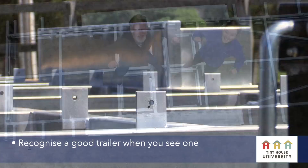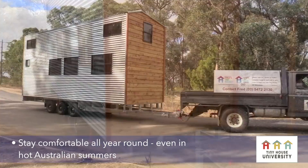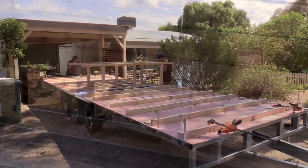We're going to help you recognize a really well-built trailer when you see one. We're going to help you make it so that it stays comfortable all year round, including in a hot Australian summer, and lastly and most importantly, we're going to teach you how to make it strong, lightweight, and easy to tow.